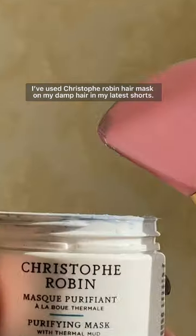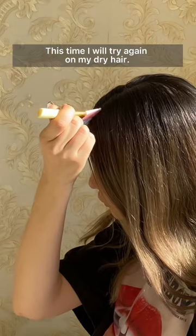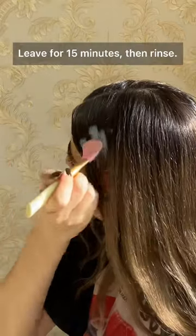I've used the Christophe Robin hair mask on my damp hair in my latest shorts. This time I will try it on my dry hair. They said for an intensive treatment you can use it on dry hair, leave it for 15 minutes, then rinse.